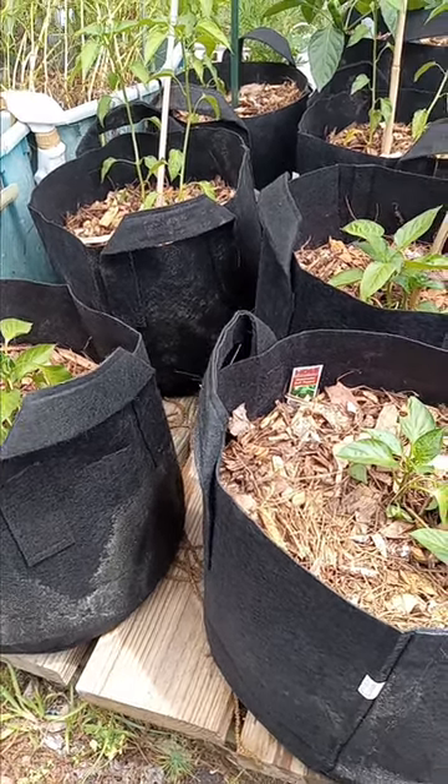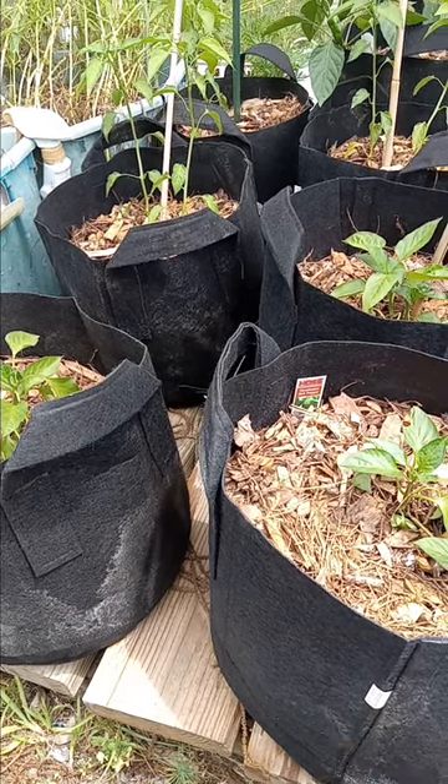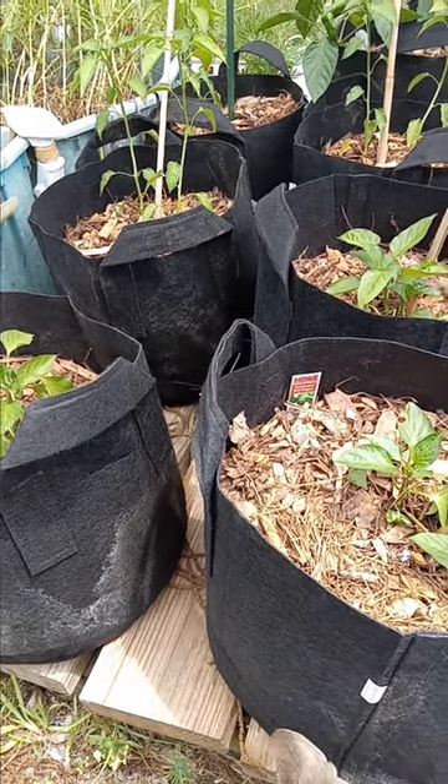If you got the little peppers — like the hot peppers, the skinny ones — yeah, you go ahead and take the tops off of them once they get a certain size and they'll be all right.